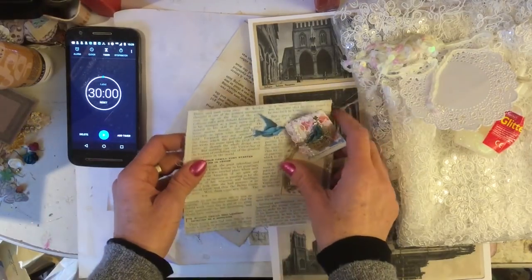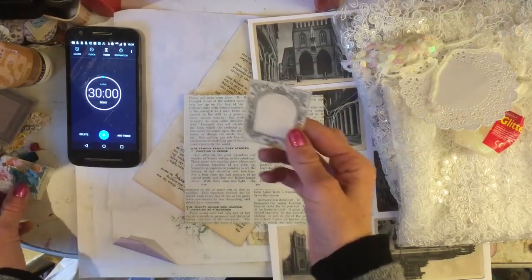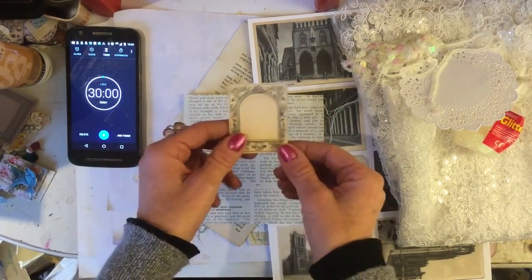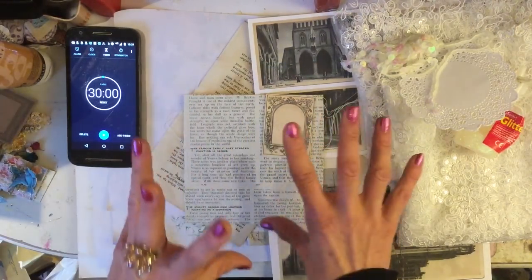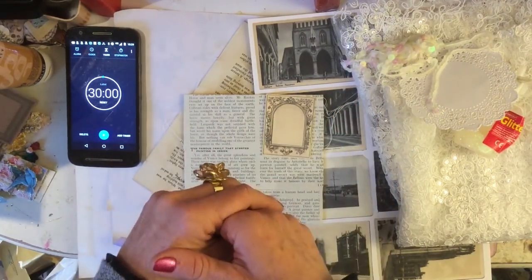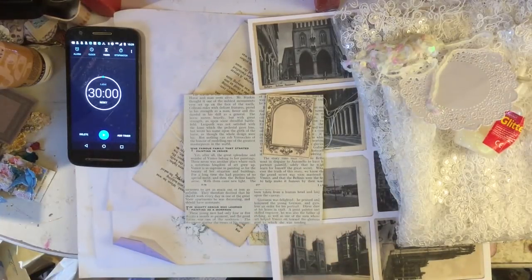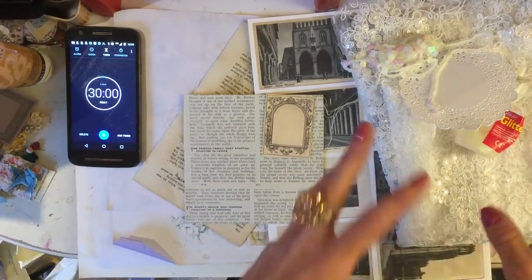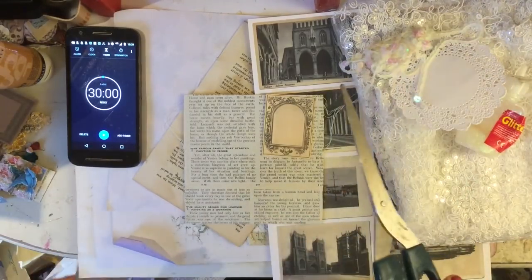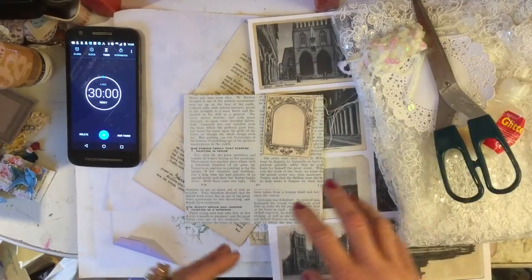I've also brought along one of Rachel's labels because to me that's going to hopefully lend itself in a really beautiful way with the theme. So if you're crafting along, you will need some blingy type stuff, scissors, glue, distress inks and anything else that you're going to use. I'm going to hit the timer now and I am hoping to keep this vaguely in frame. Ready, go.